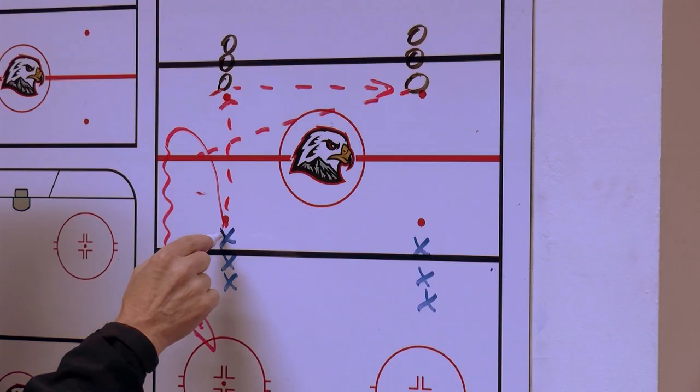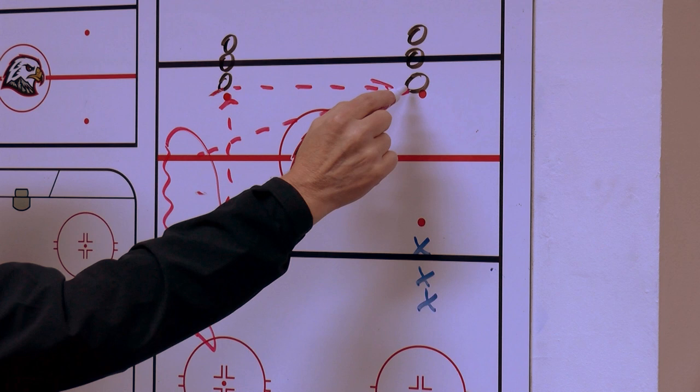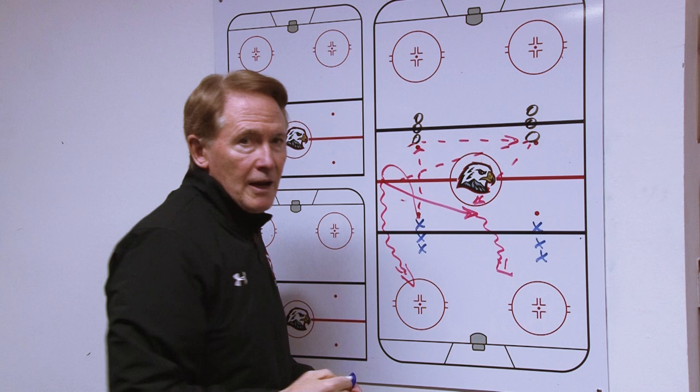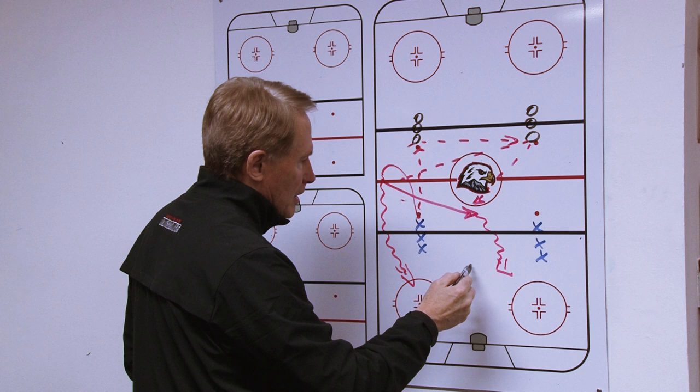The final part of the drill is pass down, pass across, go to the center line, and now you sprint to the middle of the ice, and you get the pass back, and come in through the middle and take your shot. The other thing you can do here is you could have a coach stand in the middle and put pressure on that guy one side or the other as he's shooting.